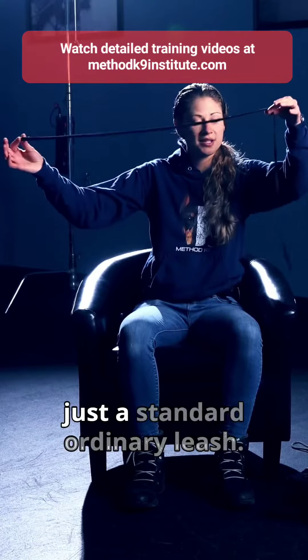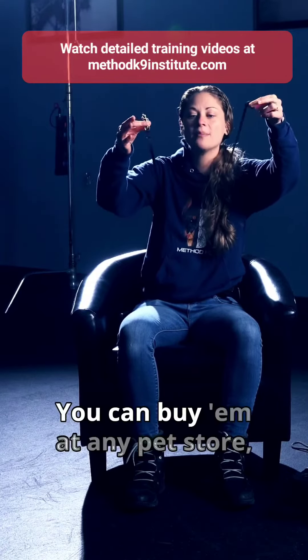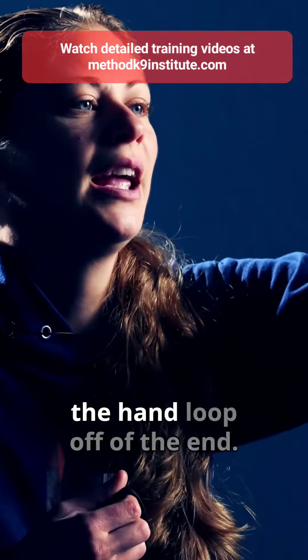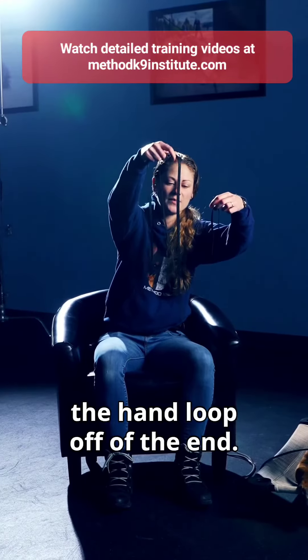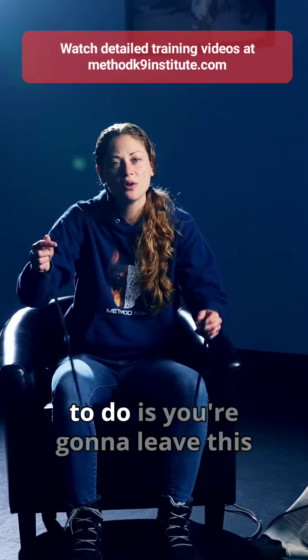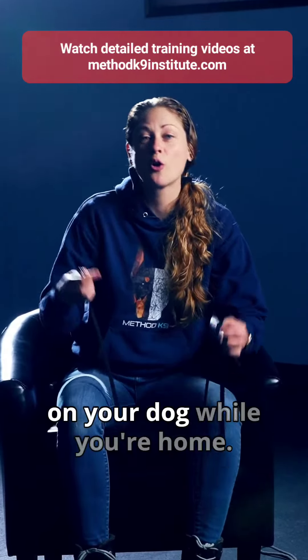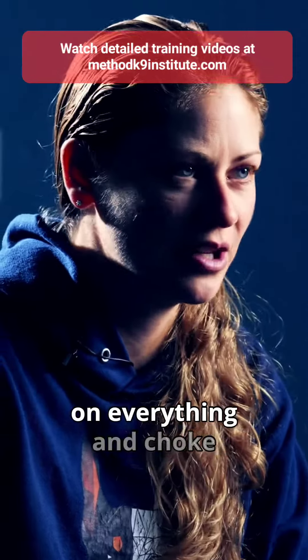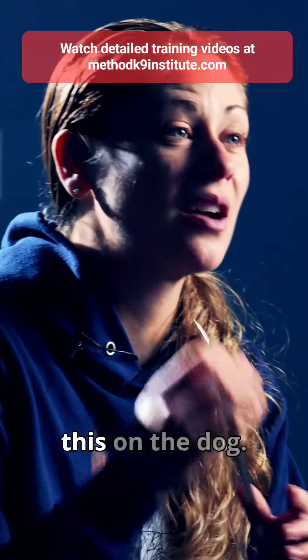Nothing super special — it's just a standard ordinary leash. You can buy them at any pet store. What you're going to do is cut the hand loop off the end. You have the leash here, we've cut the hand loop off, and you're going to leave this on your dog while you're home. The reason we cut that hand loop off is so that they don't get caught on everything and choke themselves.